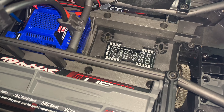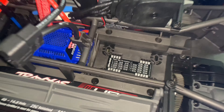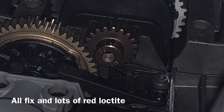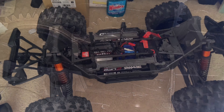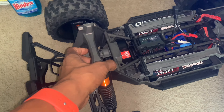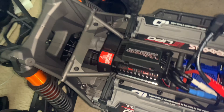Yep, that's it — we are good now. Alright, subscribe. Alright guys, X-Maxx is all set.